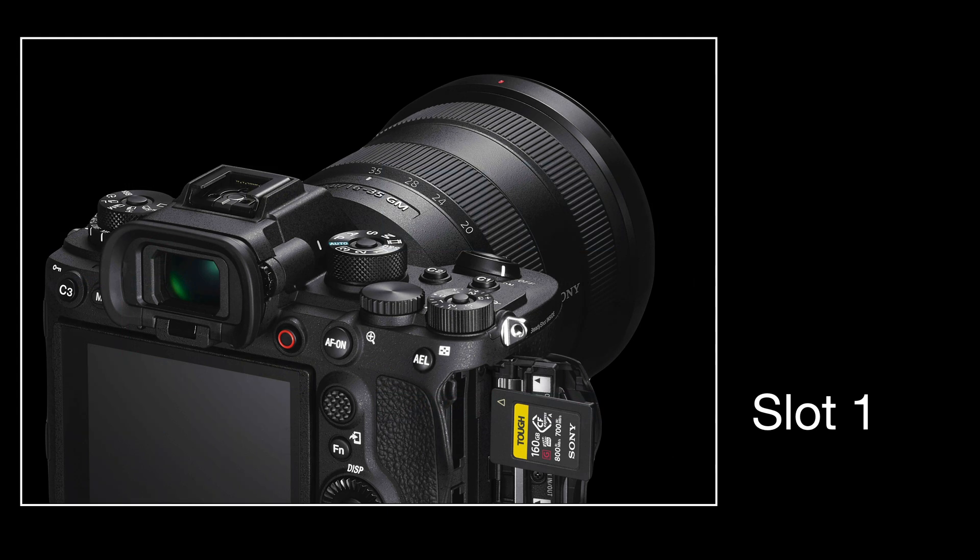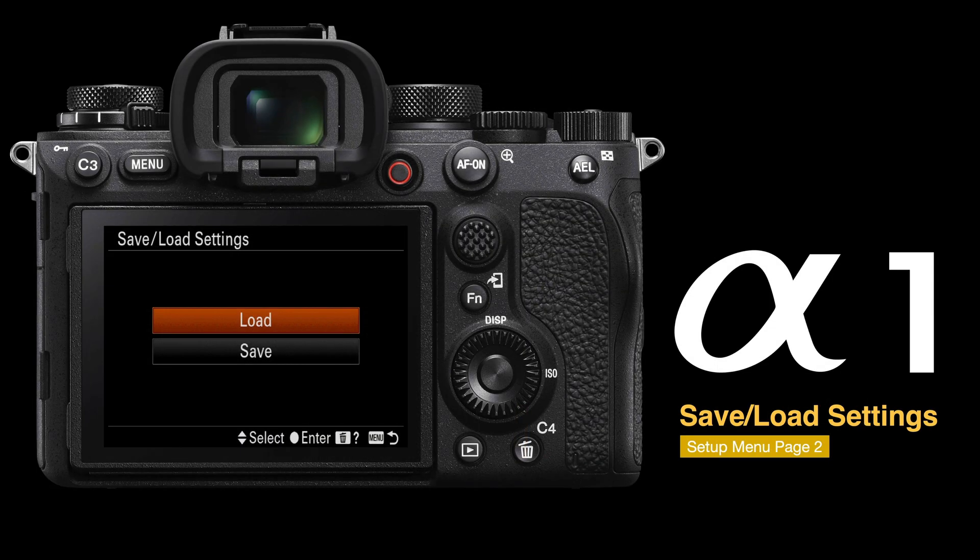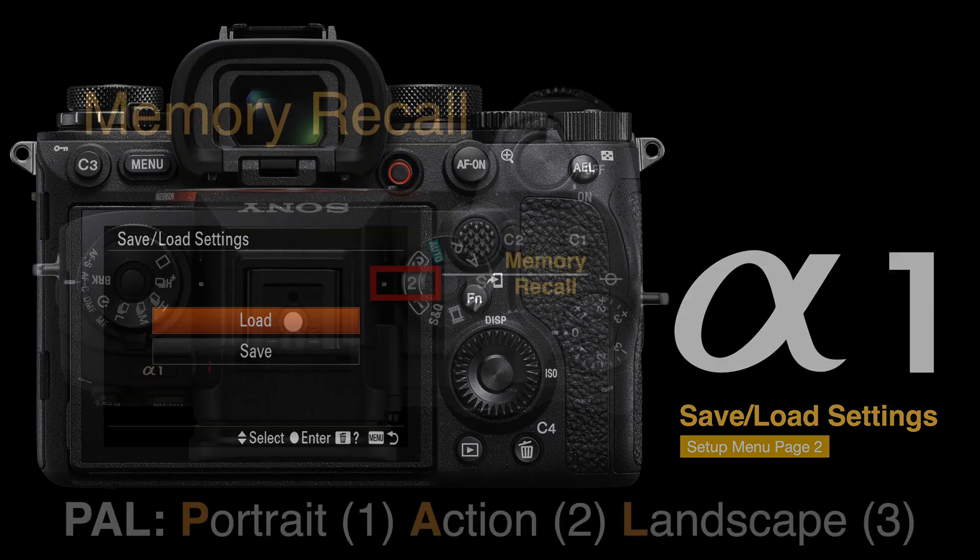Slot 1 on the Alpha 1 is the uppermost slot, so just pop in the card once you've got my Sony folder loaded, then simply go back to page 2, the save/load feature, and load my settings. It just takes a couple of seconds to reboot the camera, and it doesn't matter whether you're using NTSC or PAL as your region setting — it should install without overwriting or changing your region.